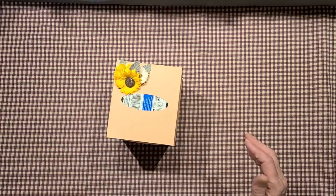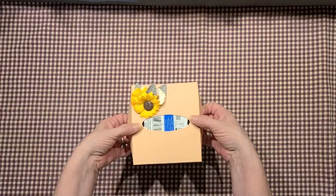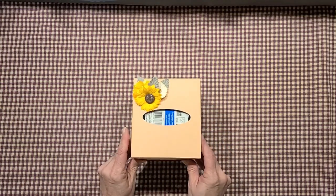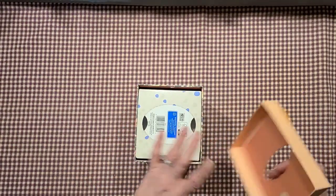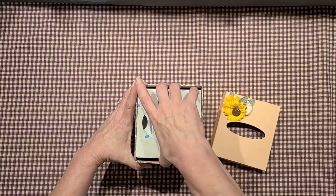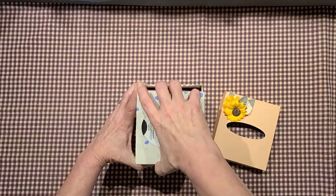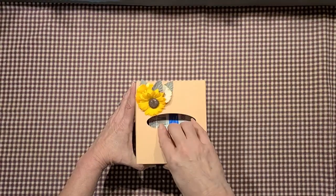I have a tutorial on my channel for this — it's a tissue box holder. The lid fits really nicely so I didn't need to velcro it. It just holds a standard box of tissues and has a gap so you can get your fingers in and get the box out.